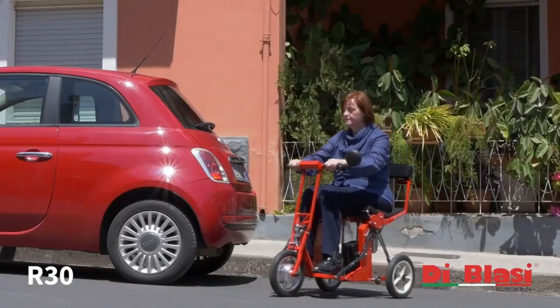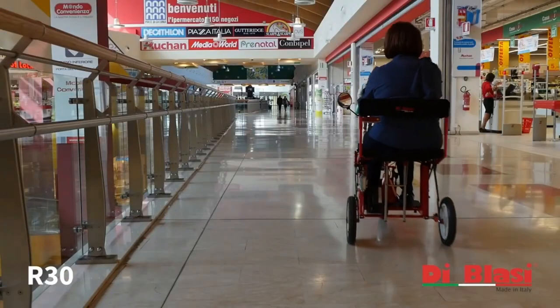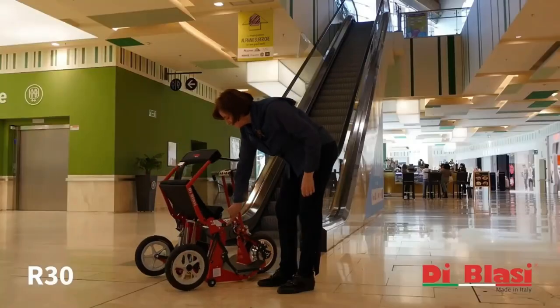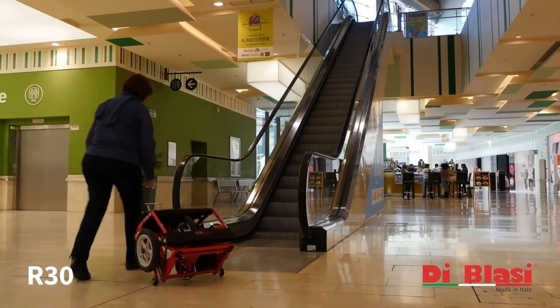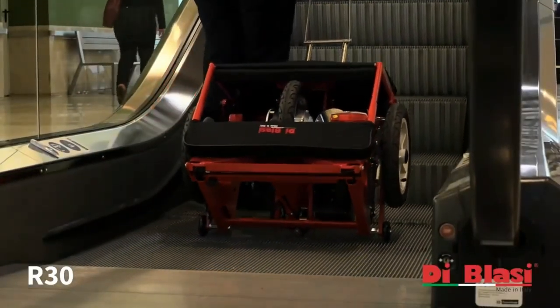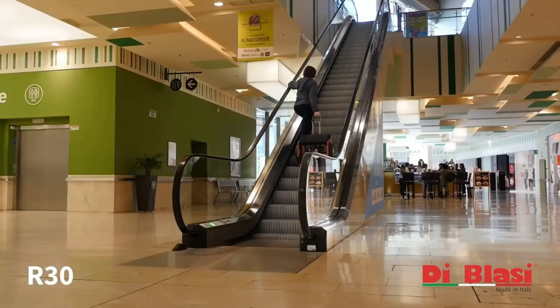This saves both time and effort, eliminating unnecessary strain on the user and their loved ones. Once folded, the De Blasi R30 can be wheeled around like a rolling suitcase, thanks to its small transportation wheels. This three-wheel scooter weighs just over 52 pounds.